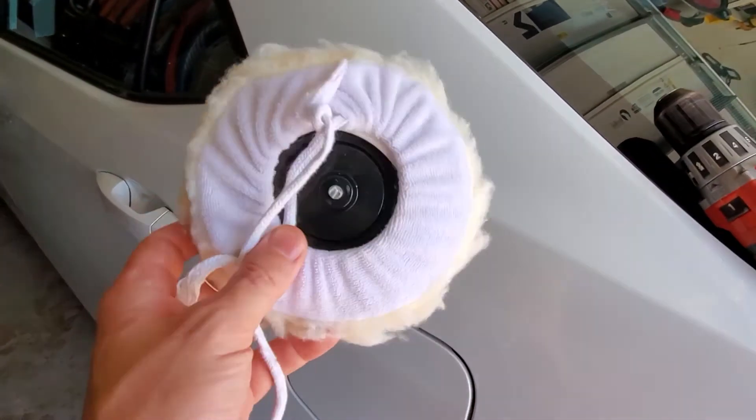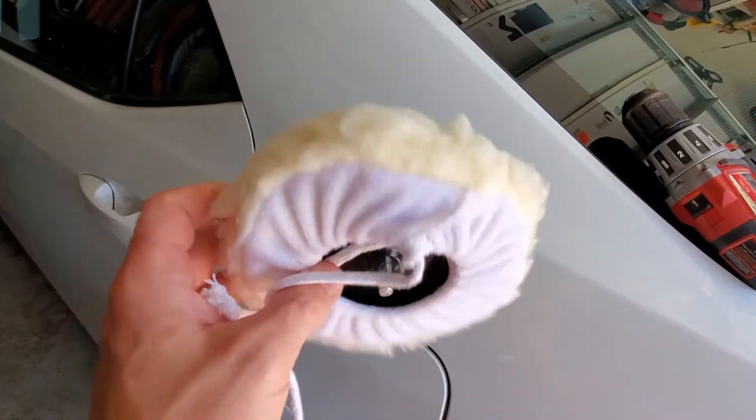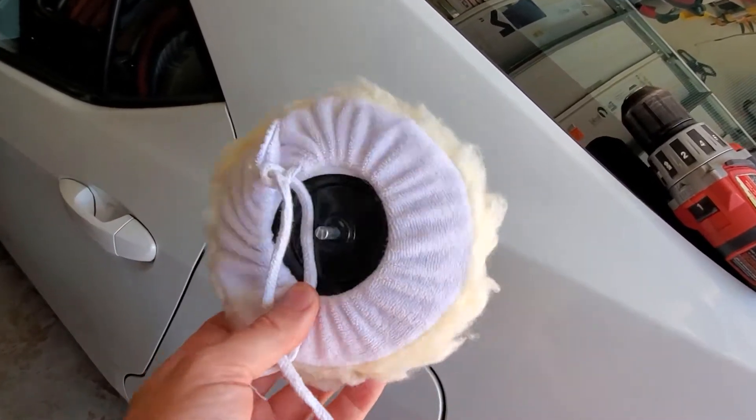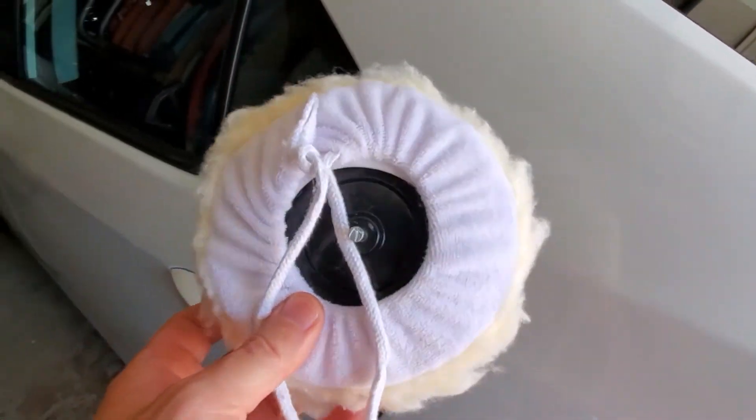Hi, today I want to give you my short review on this polishing pad for your car that I bought at Harbor Freight. This is probably like the fifth time I'm using it and honestly this is money well spent.